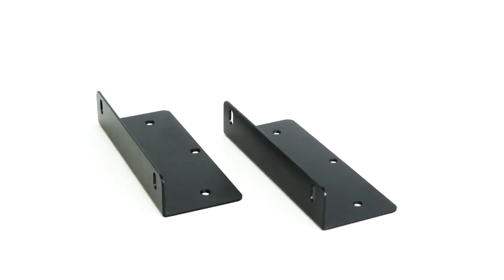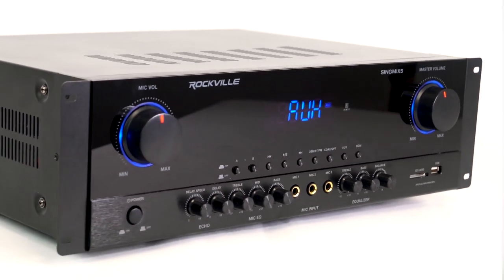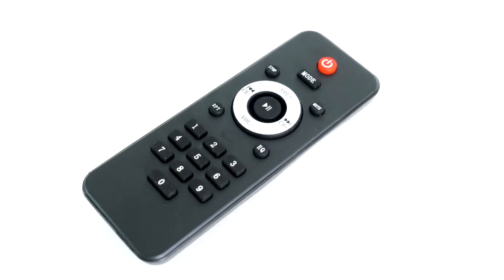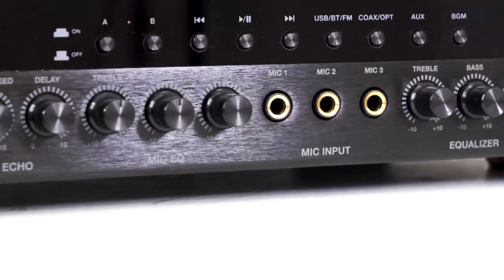Right away we have two rack ears as well as the screws that you can use to screw them onto the side of the Sing Mix 5 to rack mount. Here we have a remote — just another way to control all the functions — and here we have the main unit itself.